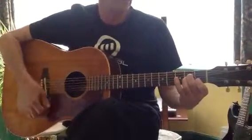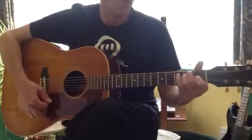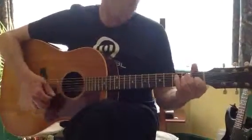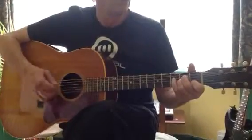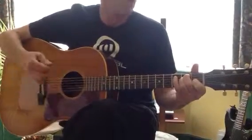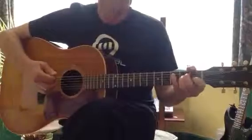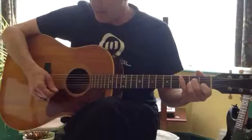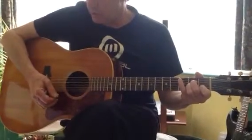So the timing is 1, 2, 3, 4, 1, 2, 3, 4, 1, 2, 3, 4, 1, 2, 3. That's the actual timing of it, and I would suggest all down strokes, whichever you choose.